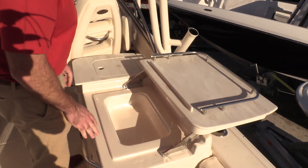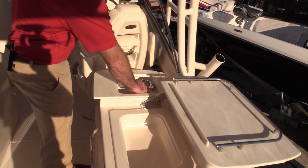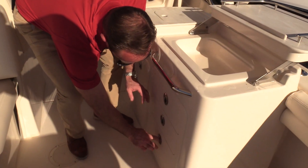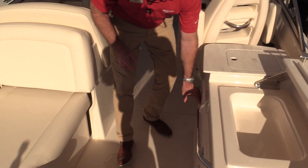We're going to work our way back into the galley area, open up here. Nice bait prep area. We've got a freshwater sink located right beside it as well. Lots of storage drawers underneath, just for any kind of way you want to spend the day out on the water. We've got a trash can located here as well.